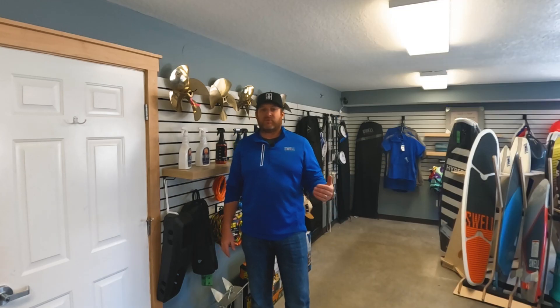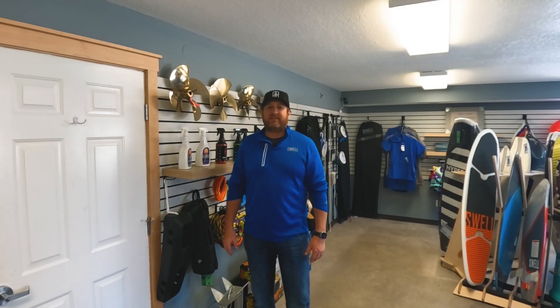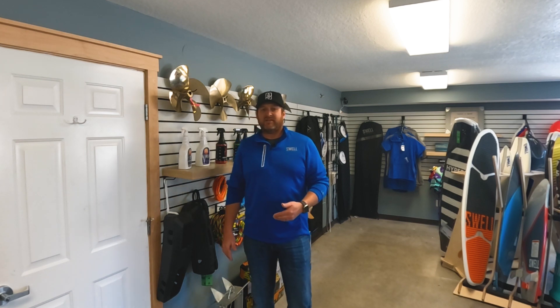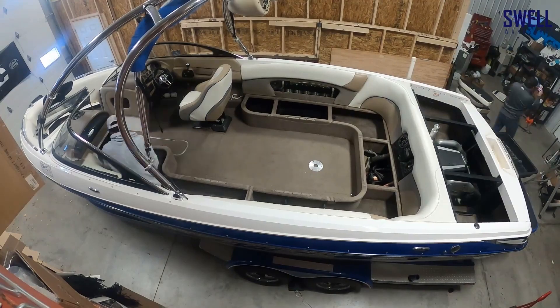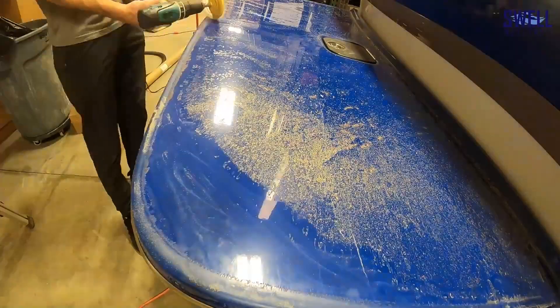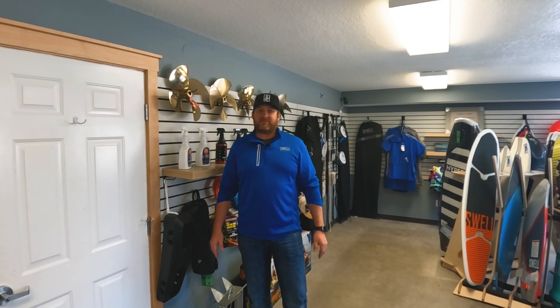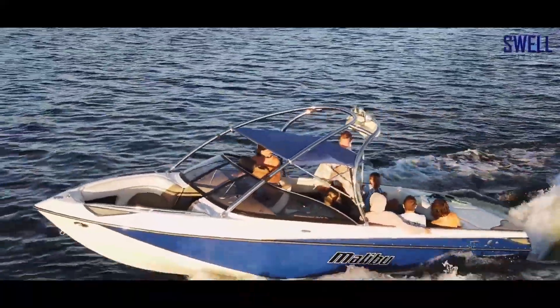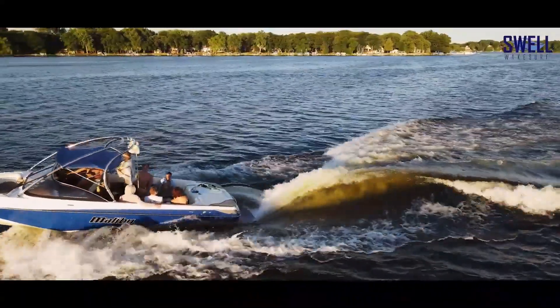One common question we get is: will upgrading your prop improve your wave? The answer overall is no — the propeller will not change the shape or size of a wake surf wave. However, it can have a huge impact on how well your boat holds speed and can make it much easier to get a great wave. For example, in our 2006 Malibu 247 build, the OEM prop did not do well with added weight and the boat would fluctuate speed up to two miles an hour. Once we upgraded the prop, the boat held speed almost perfectly within a tenth of a mile an hour — a huge improvement.